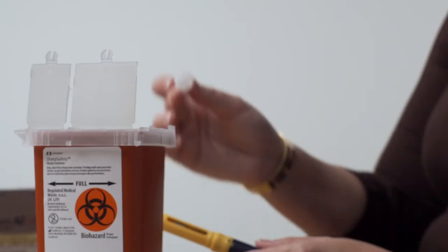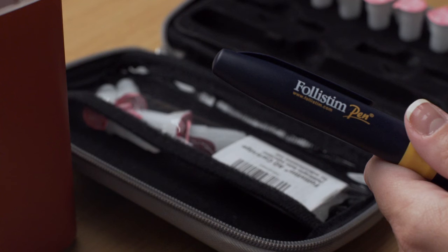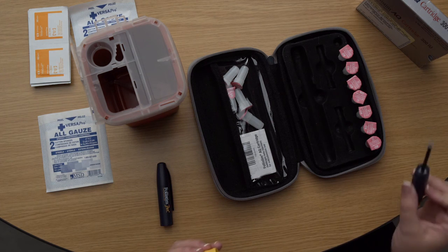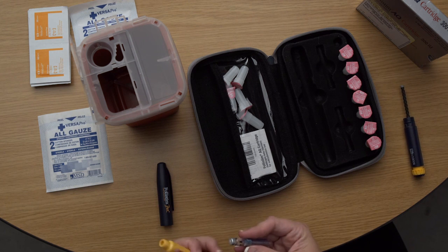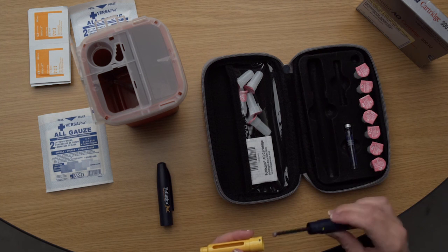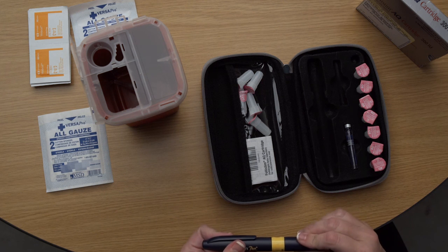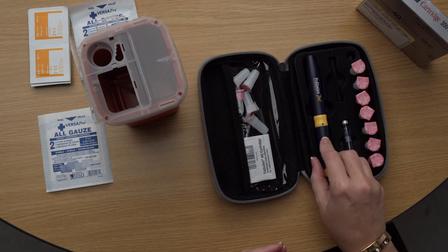Safely dispose of the outer needle shield with the used needle right away. If there is medication remaining in the Follistim AQ cartridge, put the pen cap back on the pen and store it in a safe place. It can be stored at room temperature or in the refrigerator, but be sure to never store the pen with the needle attached to it. If the Follistim AQ cartridge is empty, unscrew the yellow and blue sections and set the blue section aside. Remove the empty Follistim AQ cartridge from the yellow section and safely dispose of it in the same safety container used for needle disposal. Reassemble the pen and store it for your next use.